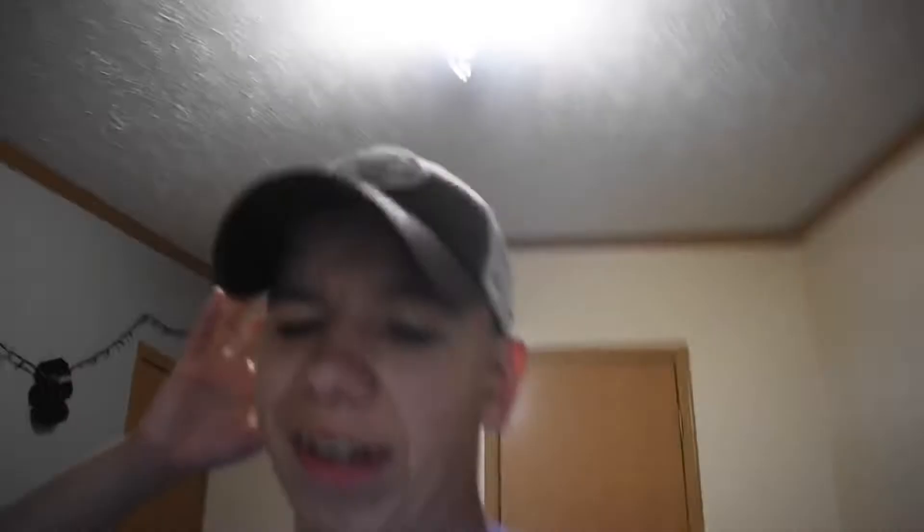There's two ways you can do it — well, in my opinion there's two ways, but there's probably other ways as well. So today I'm showing two ways to make masks so you won't get the coronavirus. First things first, you're going to need a bandana and two rubber bands.